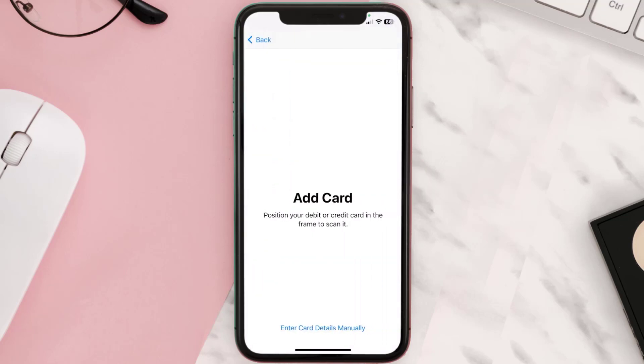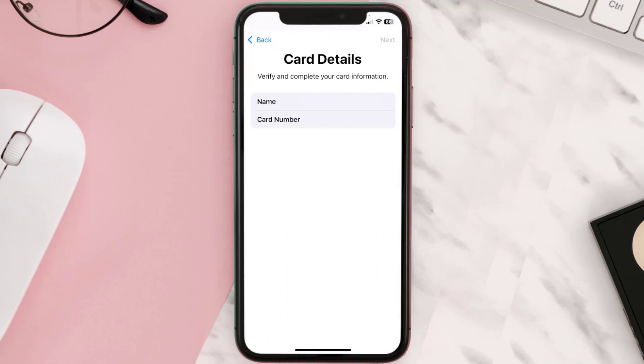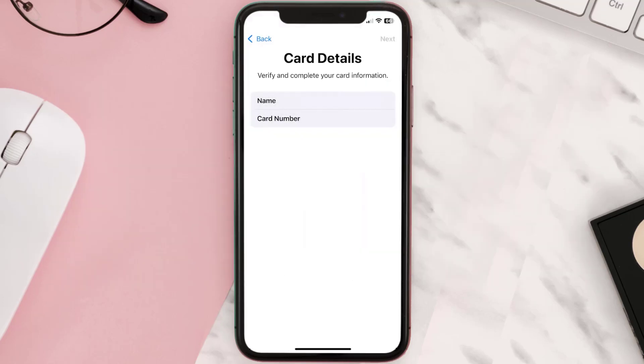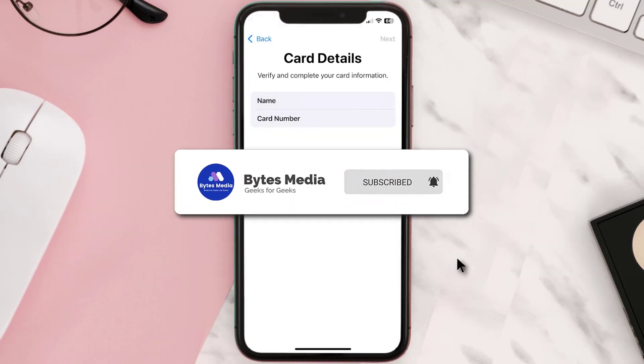Once you're on this screen, simply tap Enter Card Details Manually. It'll then ask you to enter in the Citibank card details, and then just hit Next and Continue. And that's how you add a Citibank card to Apple Wallet.